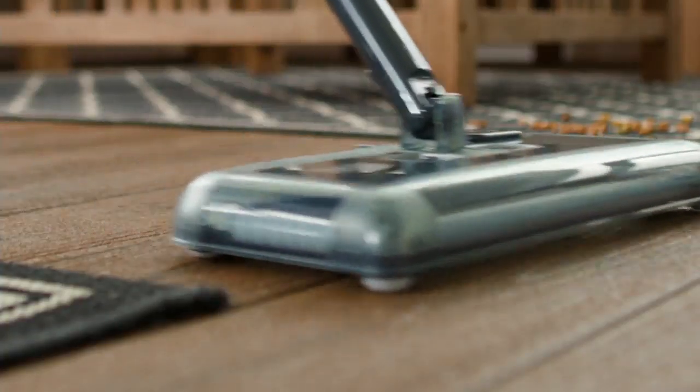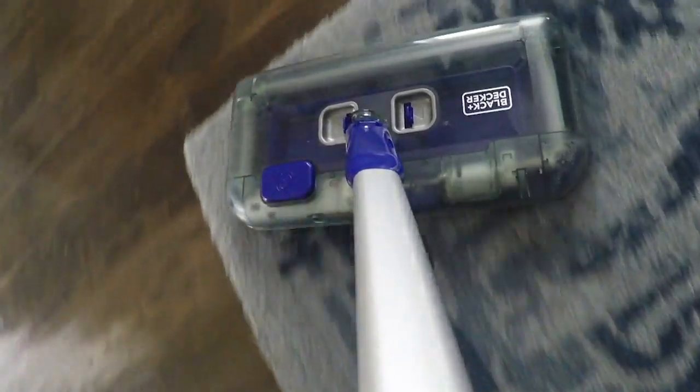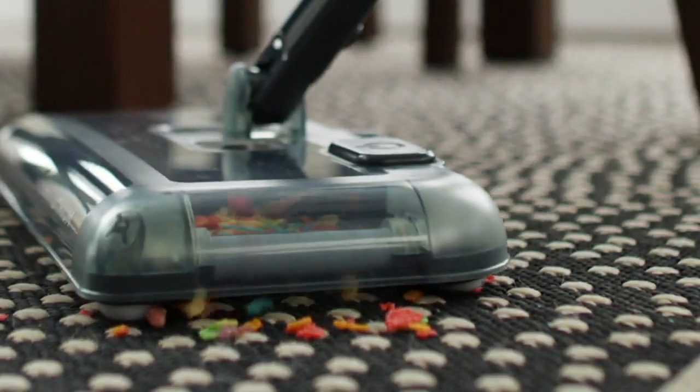Just getting the job done — this is an interesting idea for those of us thinking about how we're going to clean up that coffee that's spilled, or how we're going to clean up that art project where there are now 1,280 beads amongst our floors and carpeting. Well, this is a great opportunity to get a multi-surface floor sweeper.